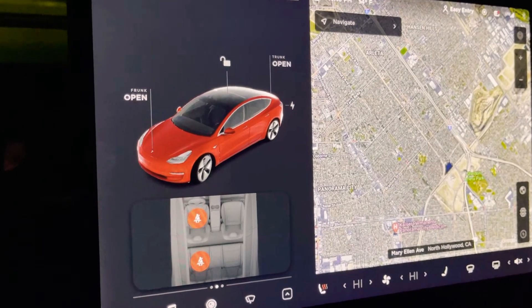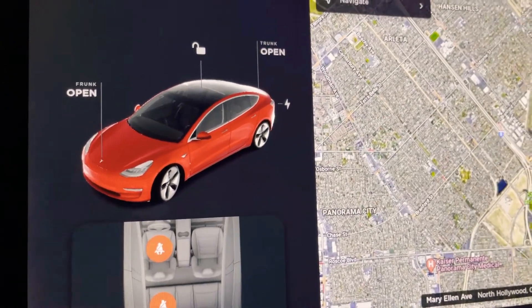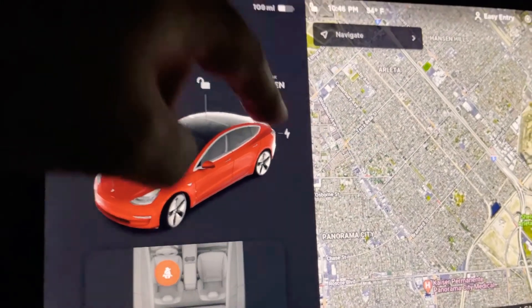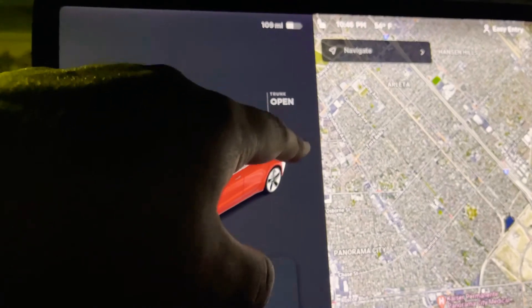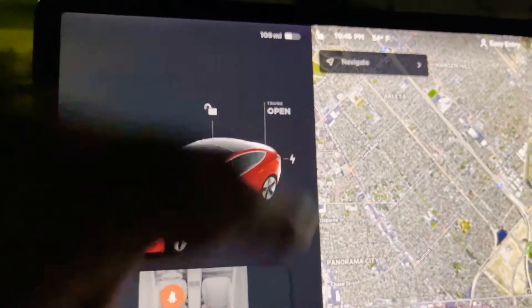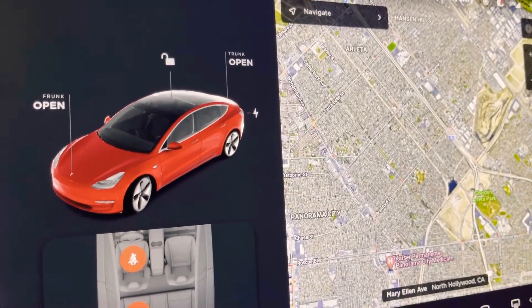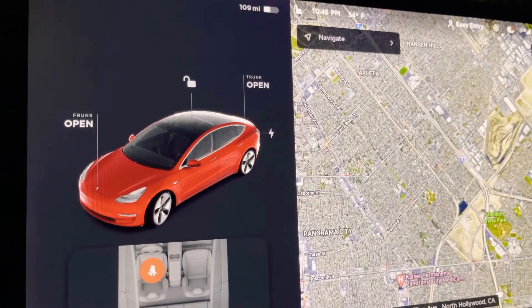I'm having an issue with my Tesla Model 3 — the charge port won't open. I do not know what to do. I'm pressing it constantly and nothing is happening. I went through the app, I went outside, I pressed it — nothing's happening. If there's anybody who could help me figure this out, please comment below.